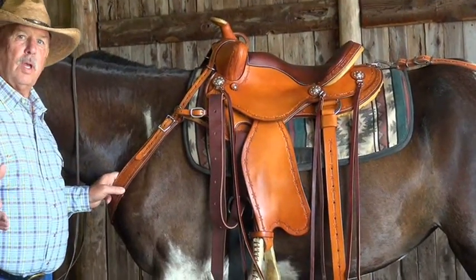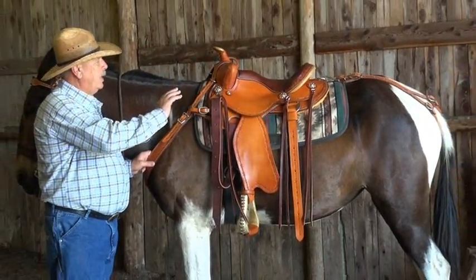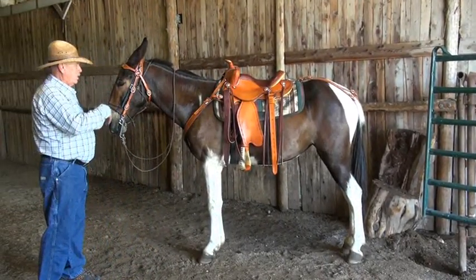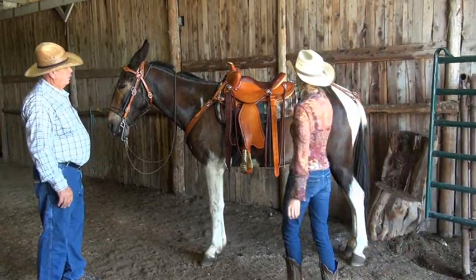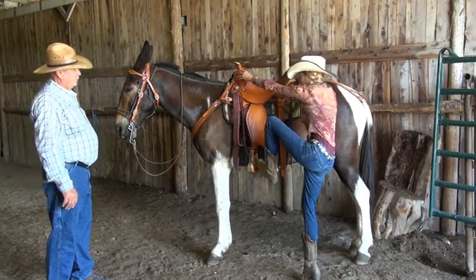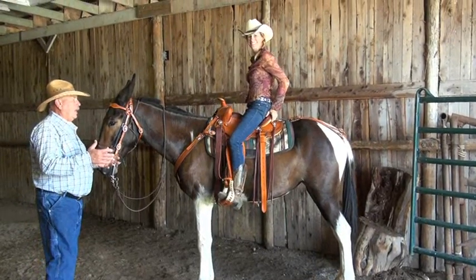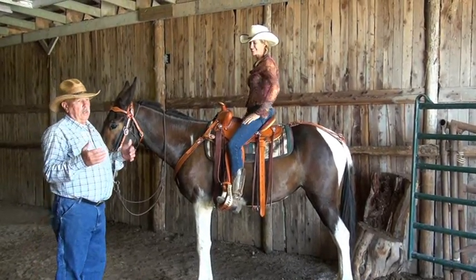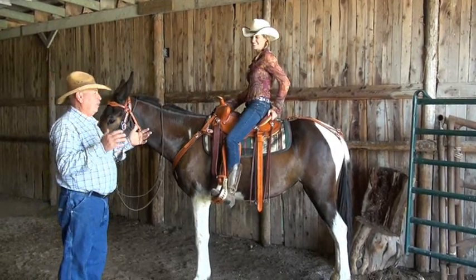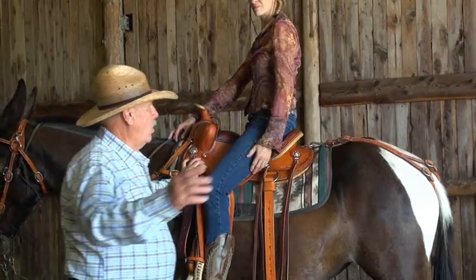We're going to have Crystal come in and show you how easy it is to get your foot in the stirrup, get your leg over that cantle, and enjoy the nice pocket seat on this saddle. Go ahead, Crystal. Wow, it's nice — it's really nice, beautiful. The saddle didn't give at all. I don't care whether you weigh 110 pounds like Crystal or 170 pounds like me — that saddle doesn't roll over when you get up on it.